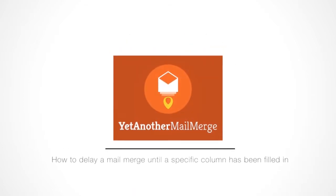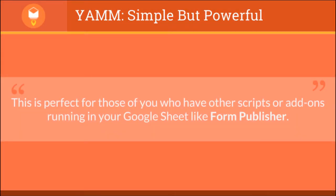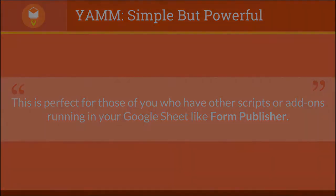Hi, my name is Andrew, and I'm here to show you how to delay your mail merge until a specific column has been filled in. This is perfect for those of you who have other scripts or other add-ons running in your Google Sheet, like Form Publisher.